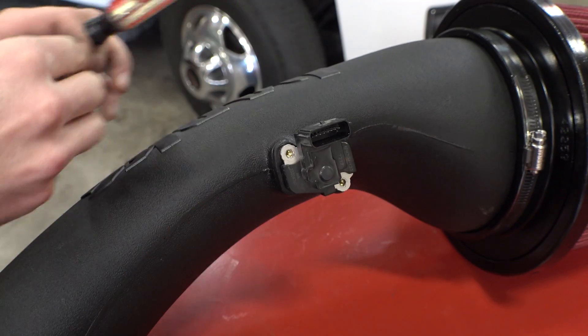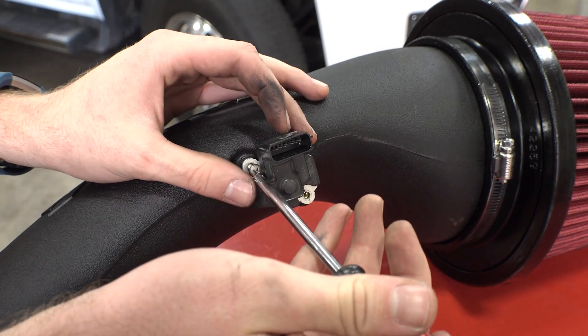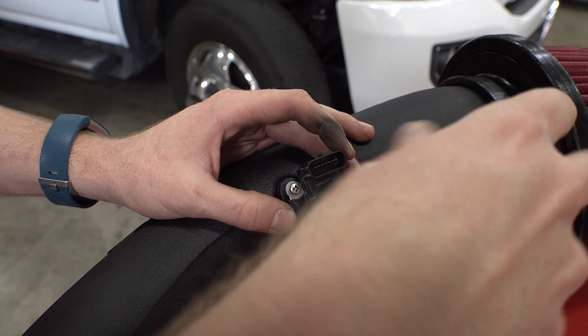Find the new stainless steel Phillips screws included in the Banks intake package and install the MAF sensor on the Banks intake tube. And though we don't call for it in the installation manual, you can use some blue Loctite to keep these secure, if you choose.